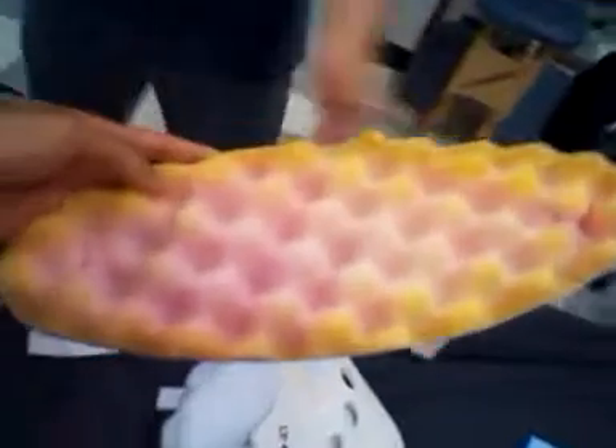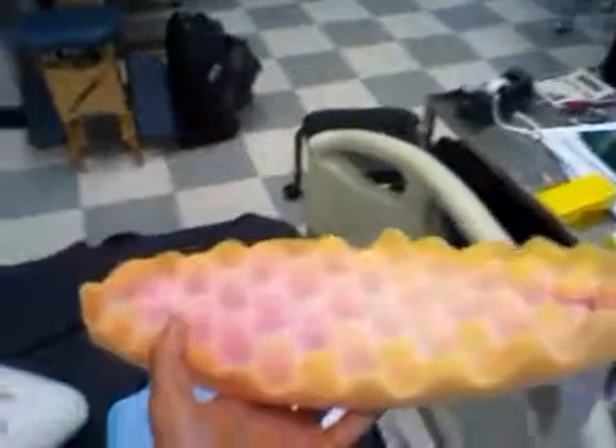What was it called? I don't know, let me find out what it is. Anybody know what this is called? Egg crate. Egg crate.